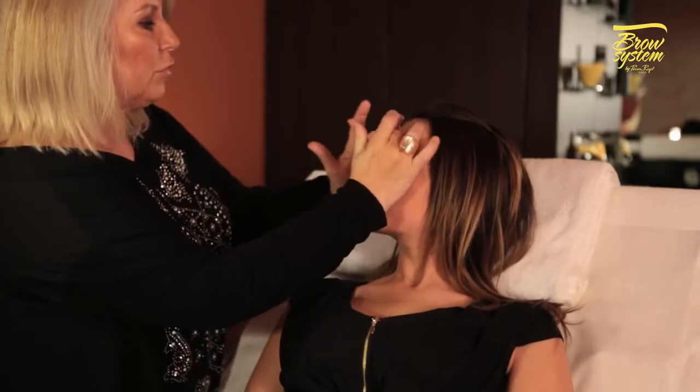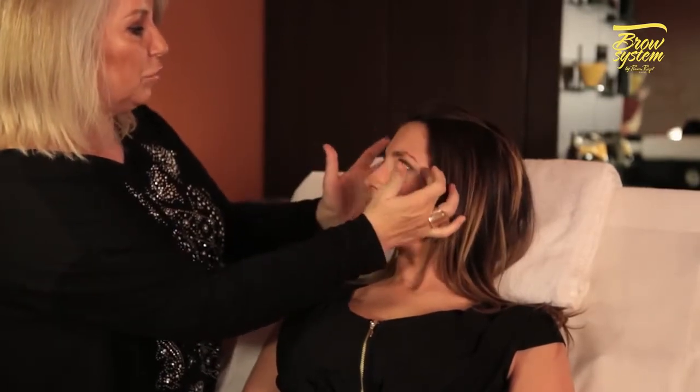Brows are a real beauty asset for every woman. When well-groomed, they add luminosity to the eyes and harmony to the entire face. Eyebrow makeup can correct and structure the contour of the eye.